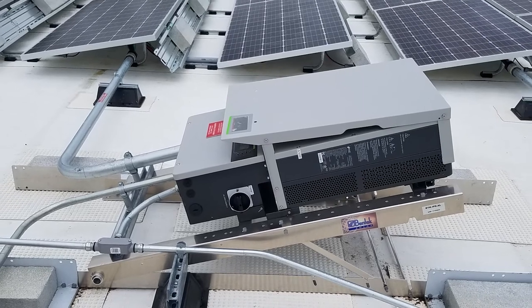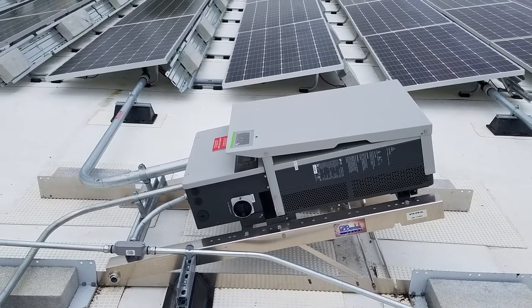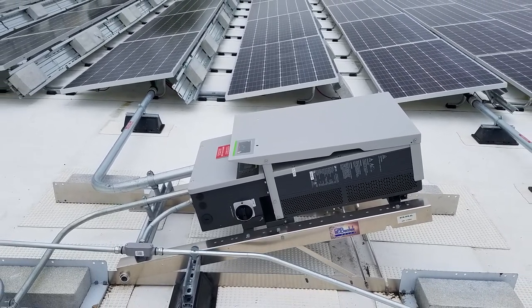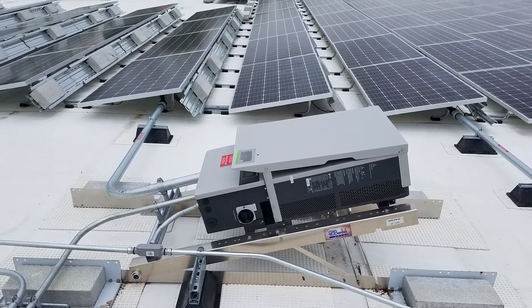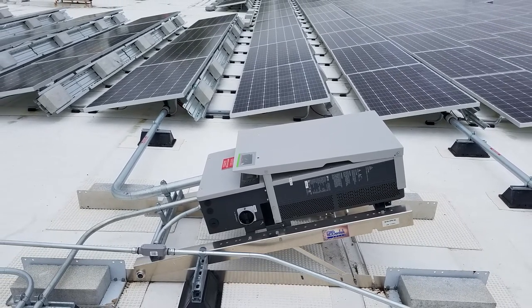Water is the enemy of power electronics, so mounting inverters horizontally isn't ideal, especially in snowy climates. Mounting rooftop inverters with at least a little bit of slope protects them from condensation.